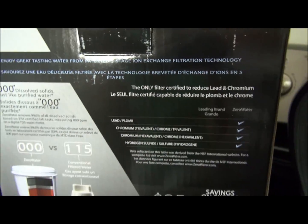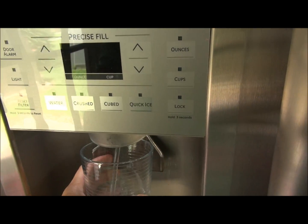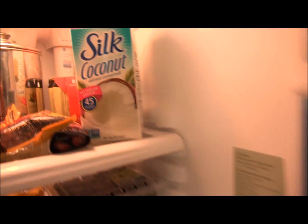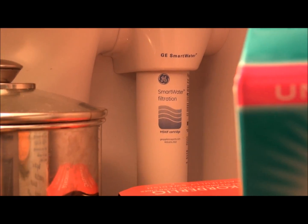What I'm going to do is take some water from our current existing refrigerator unit. Get about two more inches in there, and as you can see from opening up, this is an in-refrigerator water filter.